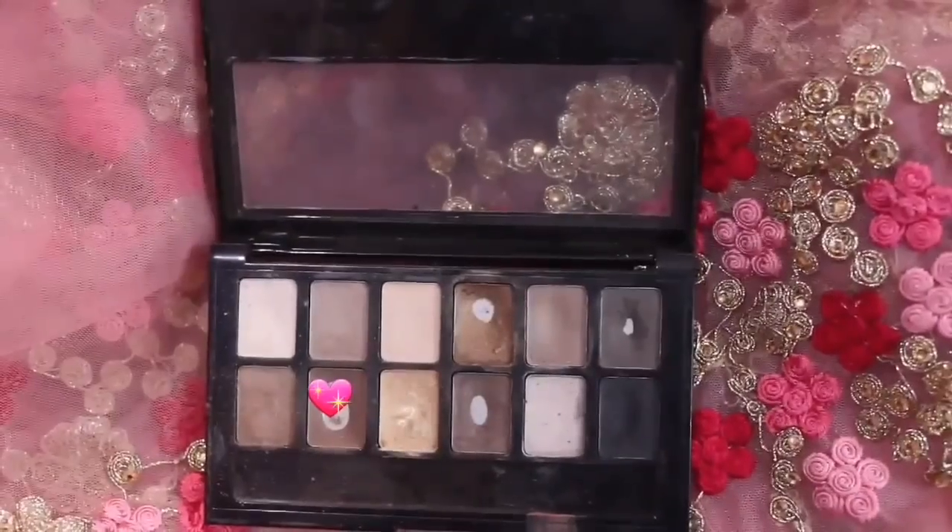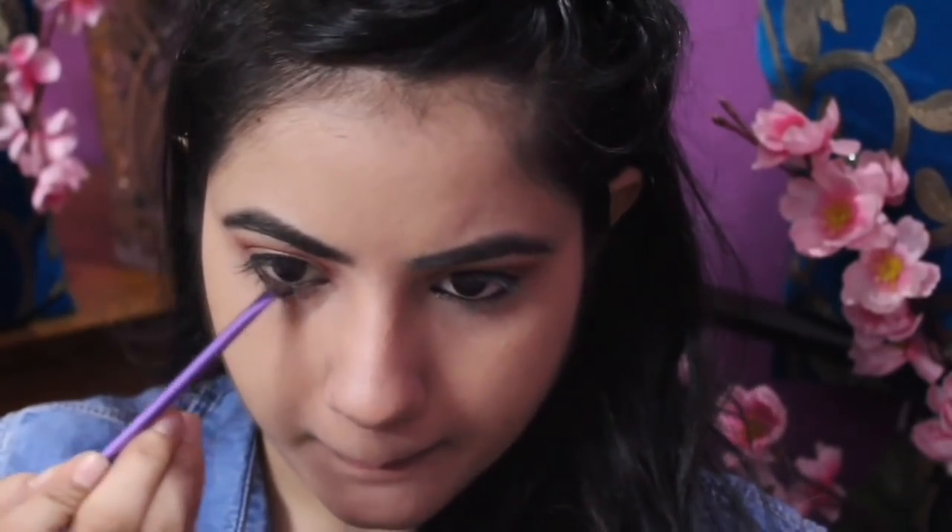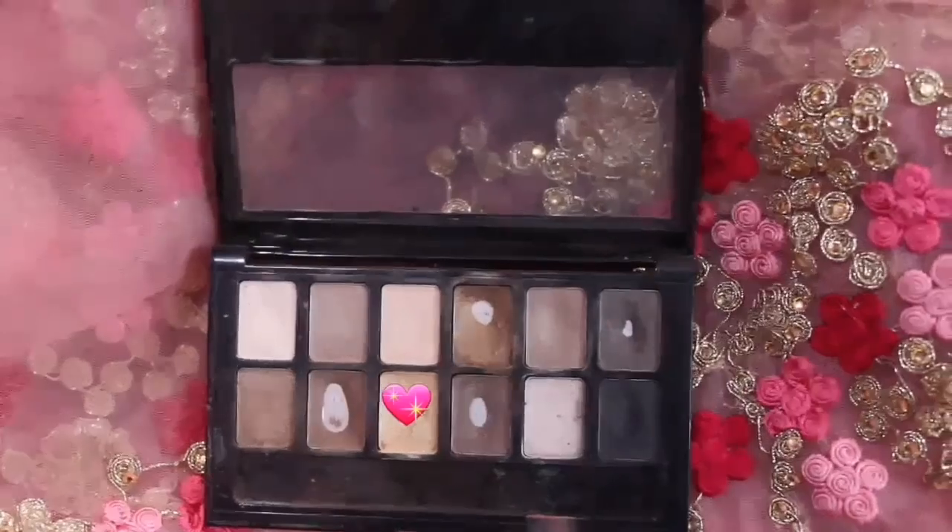Shraddha Kapoor actually has a very thin eyeliner, so I'm wearing a normal black eyeliner too. I will smoke out a little brown shade around it. Shraddha Kapoor's brow bone has a golden color highlight, so I'm doing that too.